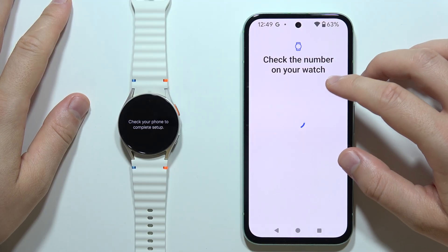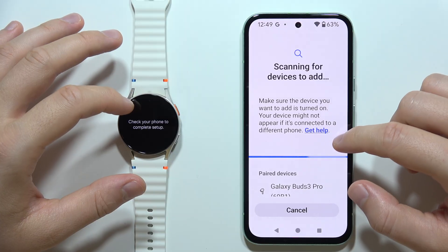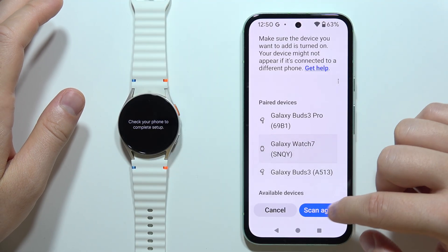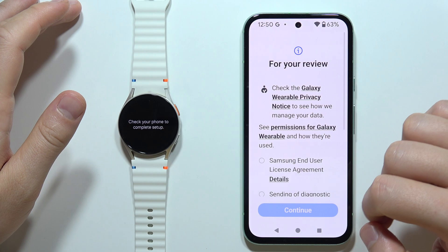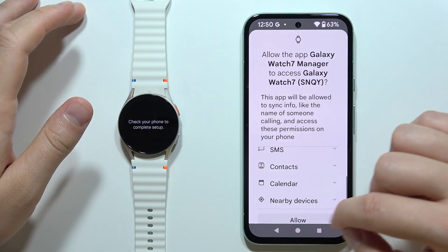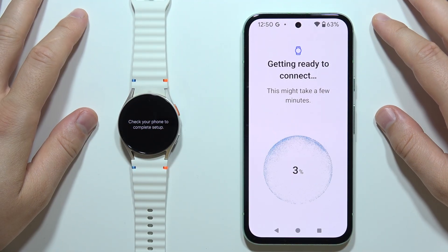Now, as you can see, we've got information that we have to check the number on our watch, and right here we've got information that we have to check our phone to complete the step. It looks like we are already connected, so we can tap on it once and click scan again. We can click Skip — we don't need to log into the Samsung account. Then we go through the first setup screen, accept everything, and after a few seconds we will be successfully connected.